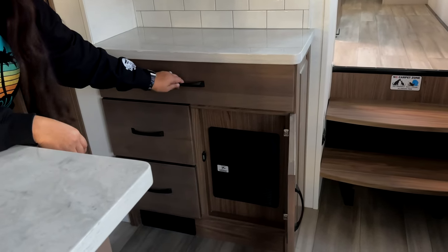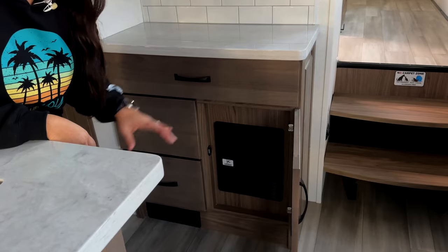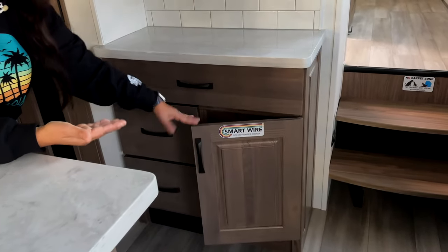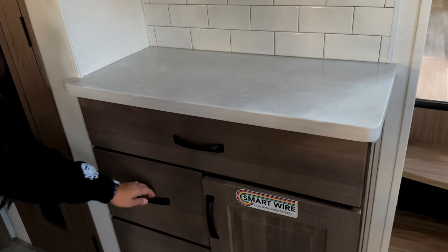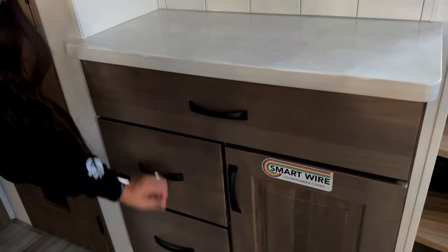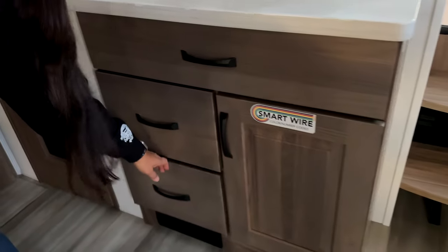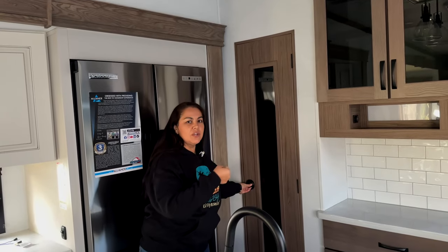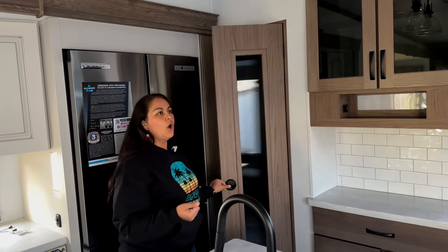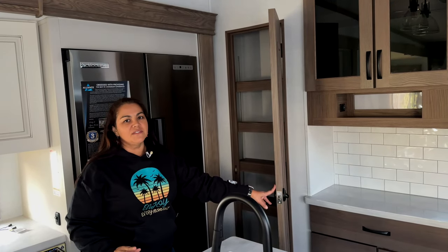It's not an eyesore because it's behind the cabinet. And you've got a nice-size junk drawer. You've got a nice-size pantry, and this one's a little different — you don't just pull, you twist the knob, open it, and it has adjustable shelves.